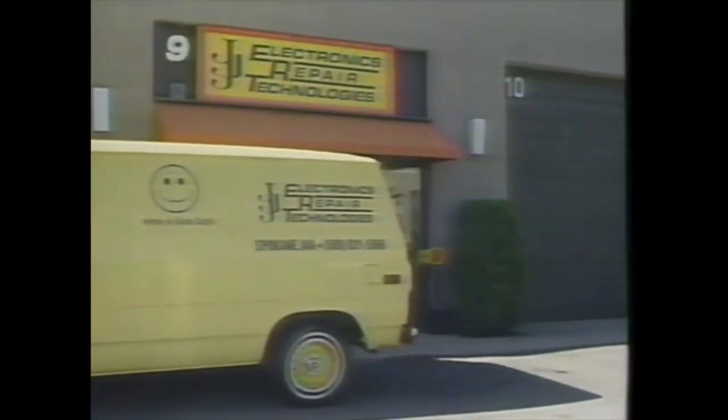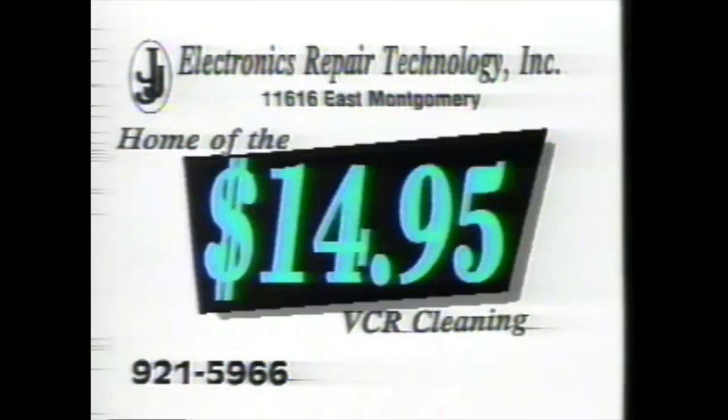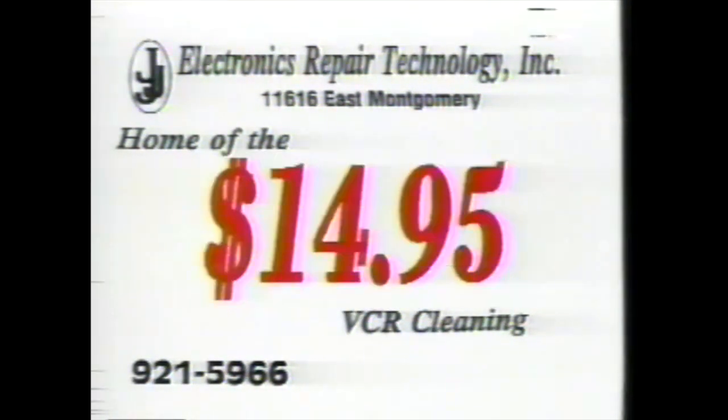VCR on the fritz? Don't panic. Call Triple J Electronics, home of the $14.95 VCR Cleaning, and let them find the problem. Look what you get for just $14.95.